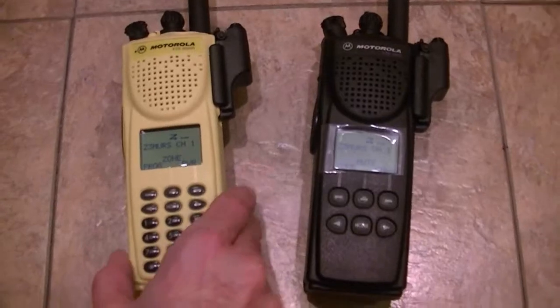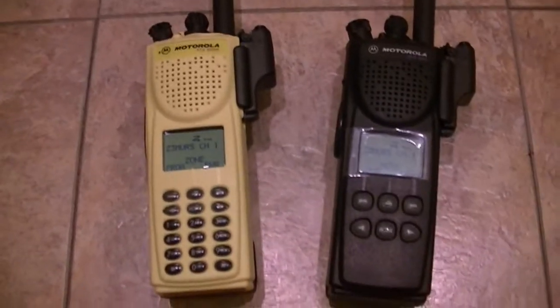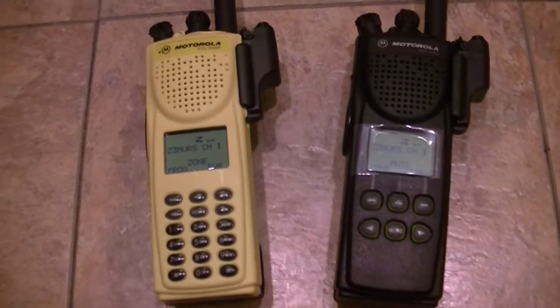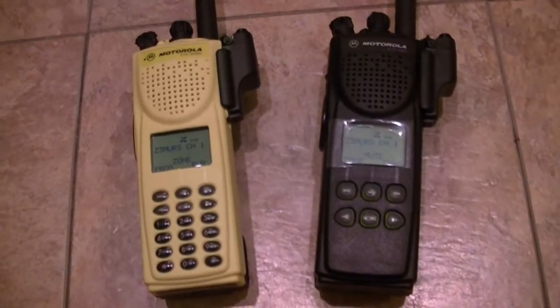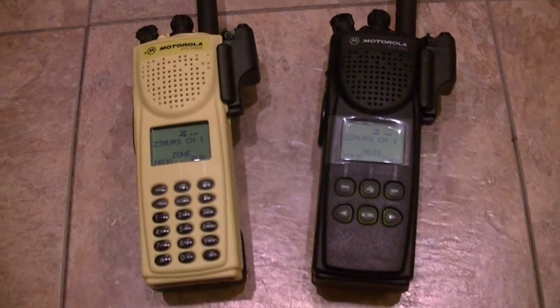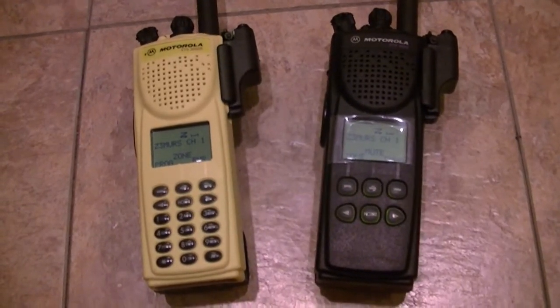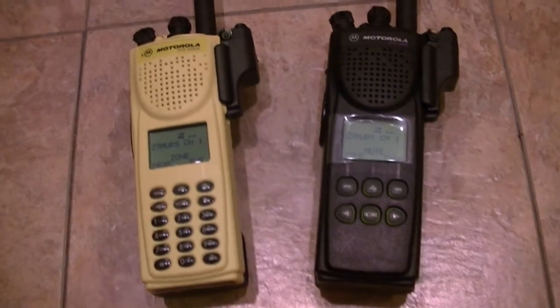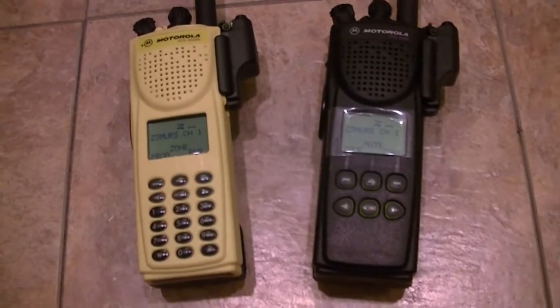I hadn't looked at the tips in a while, and had I looked at the tips and paid a little more attention, I would have been a lot better off, because I've been doing this manually — setting up every radio manually. That's a lot to do, and when you're talking 255 channels, that's a lot to do.